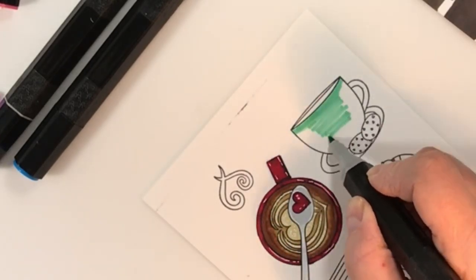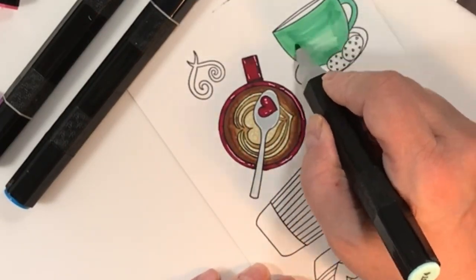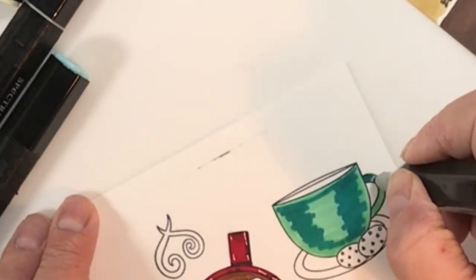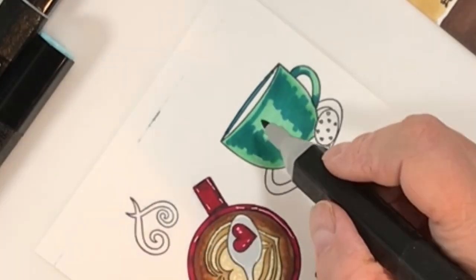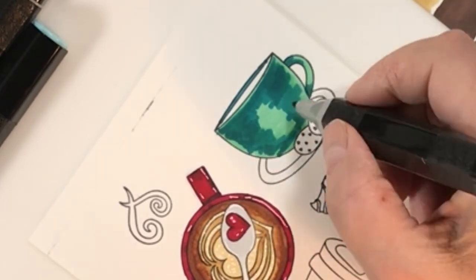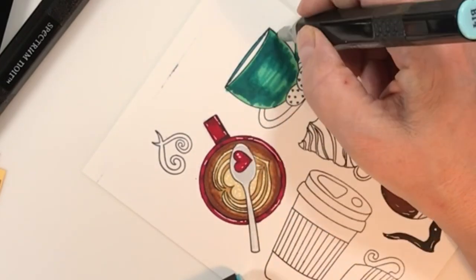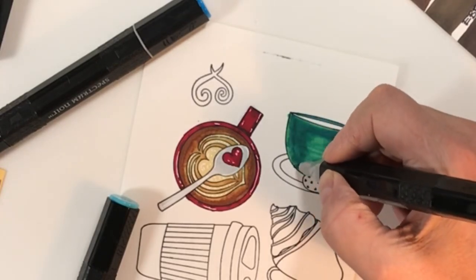I pulled out a trio of turquoise markers and went for it, coloring in the lightest turquoise first. One thing I noticed is that when you layer light colors over each other once they've dried, they actually create darker sections. I used that to my advantage with a mid-tone turquoise, leaving a bit of a highlight at the lip of the mug. Where I wanted to blend, I went back over with the lightest marker — just like watercolor — and was able to smear and blend it all together.